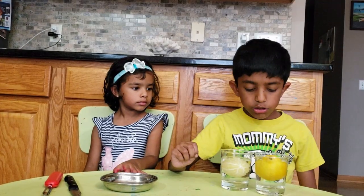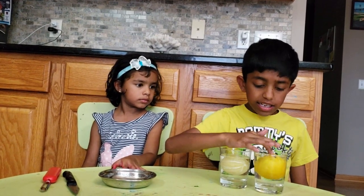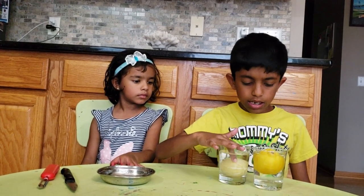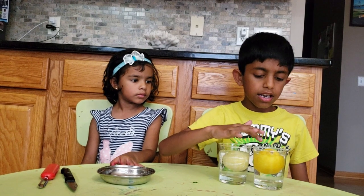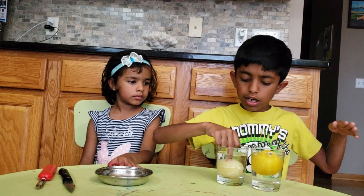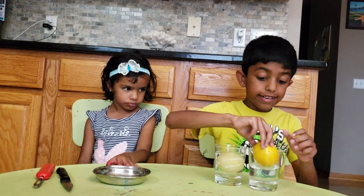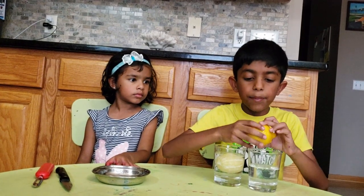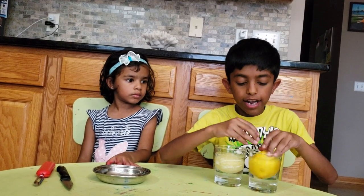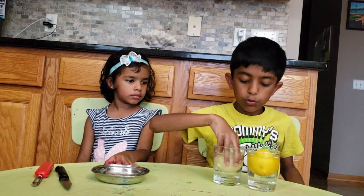So you might wonder why that happens. This lemon is heavier than this one, so this lemon sinks, but this one floats — the heavier one floated and the lighter one sank. That's because the unpeeled lemon has tiny air bubbles — like thousands of them — that help it float. The peeled lemon doesn't have any, so it sinks.